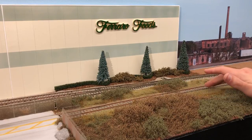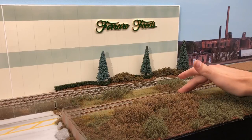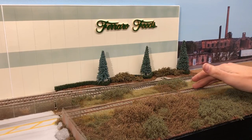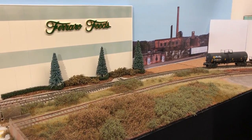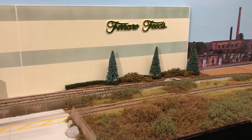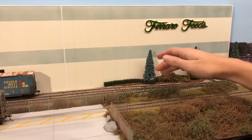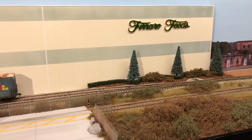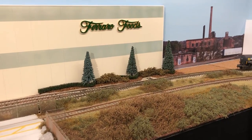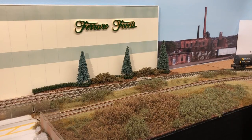I laid down the ballast using Arizona Rock and Mineral in N-scale - I think a CSX or Norfolk Southern blend. I painted the rails and the ties to give it a more random look. For the main interchange track in the back, I went with HO size ballast just to make it look a little more like mainline use. You can kind of see the difference between the siding or spur for the dry bulk area and the interchange track.